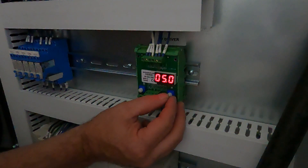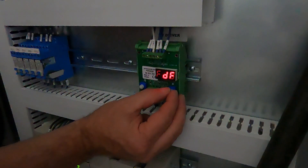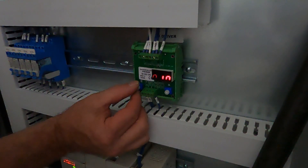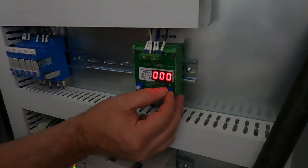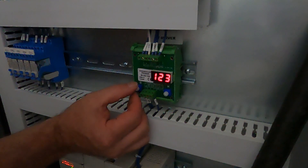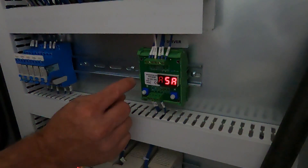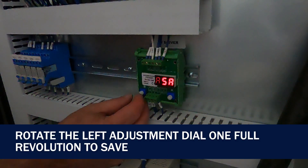BF — we've got to go back one — BF should be at 140. IN should be at 0. DI should be at 123. Then we go to SA, and on this one you rotate the knob one full revolution.